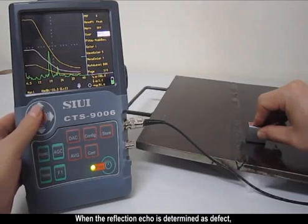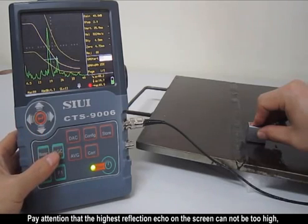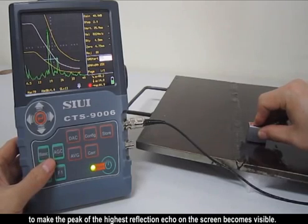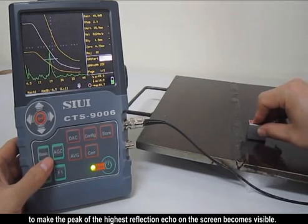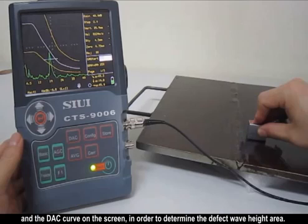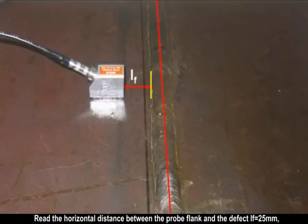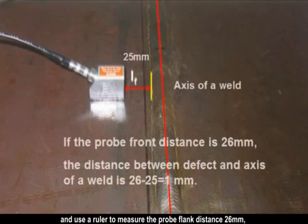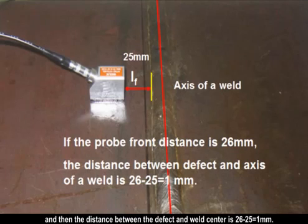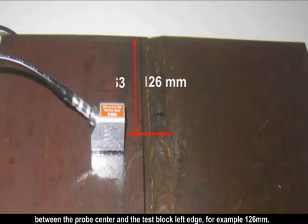When the reflection echo is determined as a defect, move the probe back and forth at both sides of the butt welds to get the highest echo of the defect and adjust the gate to hit it. If the highest reflection echo is out of screen, press AGC key to make the peak visible. Read the defect depth D and the relative position of the defect's highest echo peak versus the DAC curve to determine the defect wave height area. The horizontal distance between the probe flank and the defect LF reads 25mm. Use a ruler to measure the probe flank distance as 26mm, so the distance between the defect and the weld center is 26–25 = 1mm. Then measure the distance S3 between the probe center and the test block left edge, for example 126mm.